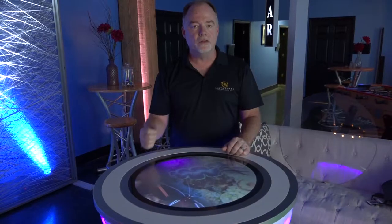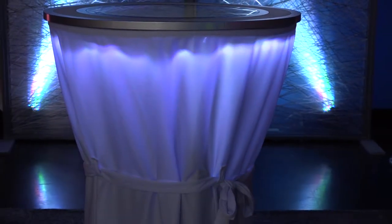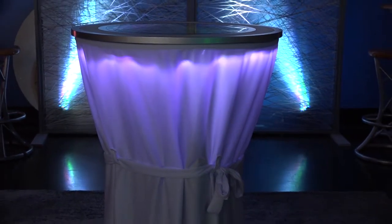The other cool thing about it is it's fully battery operated. So it'll run anywhere you want — set it in the middle of your room and it'll run all evening for your event. No cord needed.